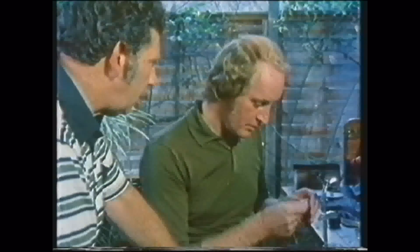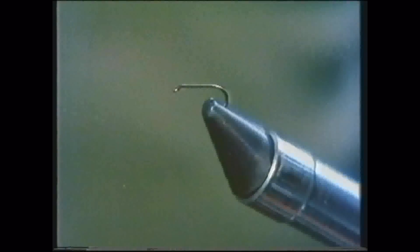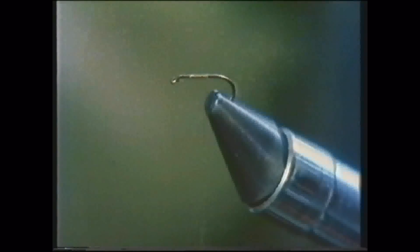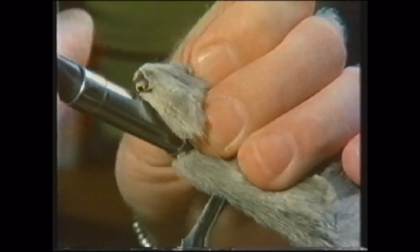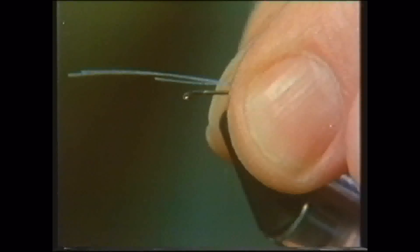I'll show you how the dressing goes. The base of the creation is a simple twist of silk. Now, we're using these muskrat whiskers for the tails rather than conventional cock hackle fibre, because they give a much better silhouette. And apart from that, they're much more resilient and tough. They look much better than the original.